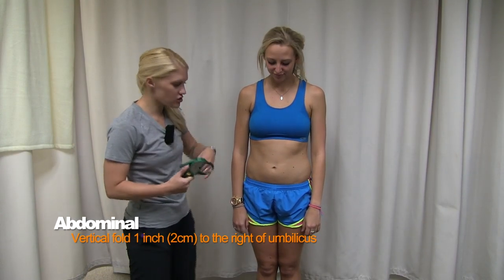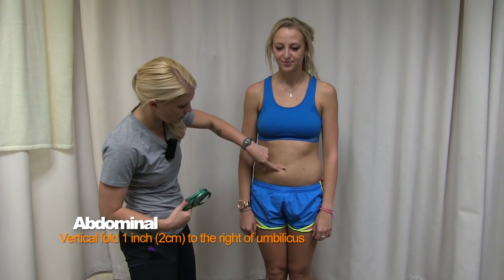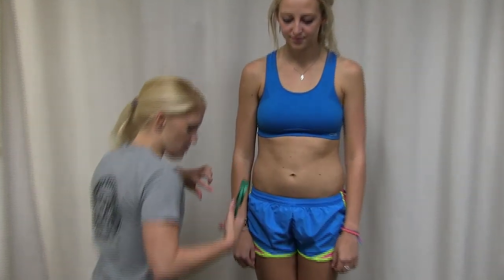Our next measurement is the abdomen. This one's straightforward — just one inch to the right of the subject's navel. Find the belly button and go one inch to the right.